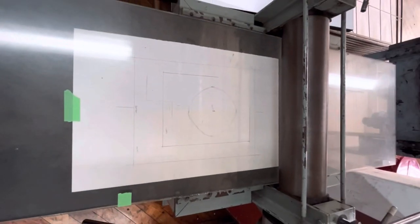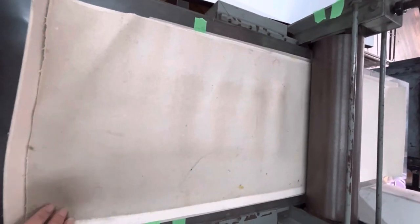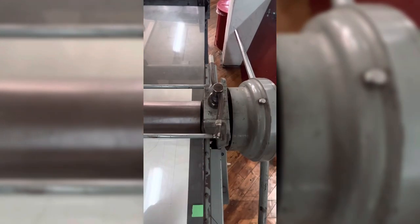This is my registration guide so I know where to place my paper and block. The blanket on top is felt, which is placed on top of the press to soften the impact of the roller and it helps distribute the pressure evenly. And here I am just adjusting the rollers.